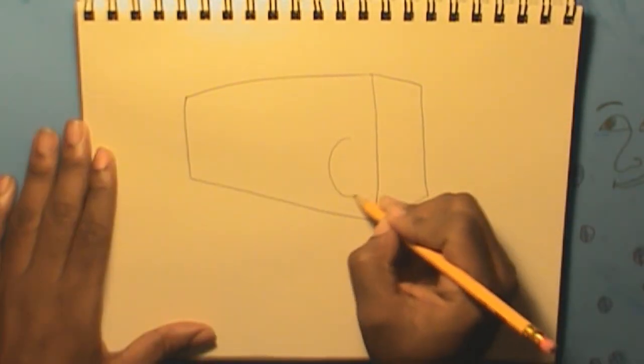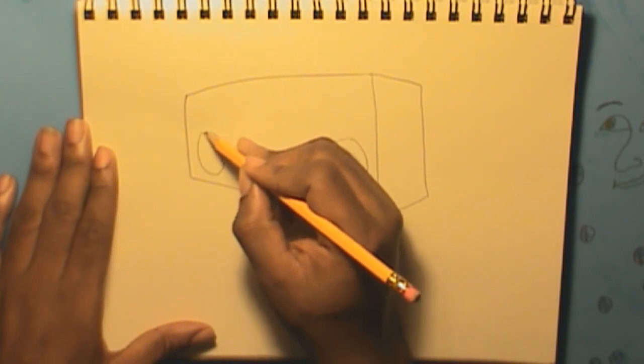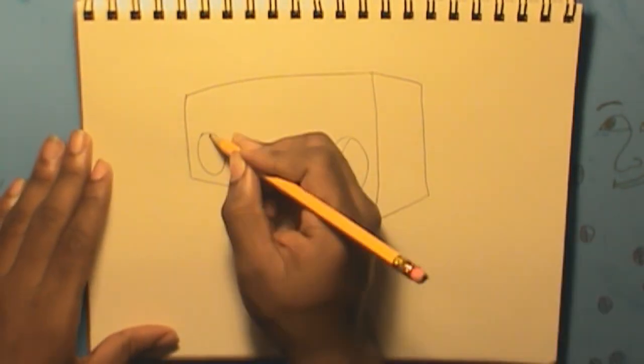Step 2. Then draw the speakers. They could be square or rounded in shape.